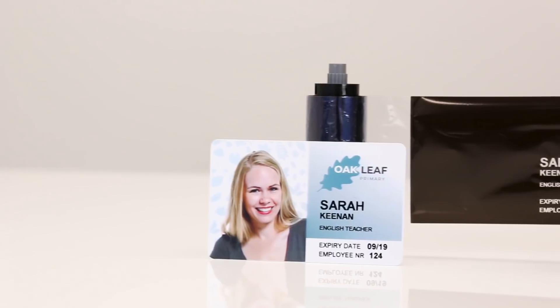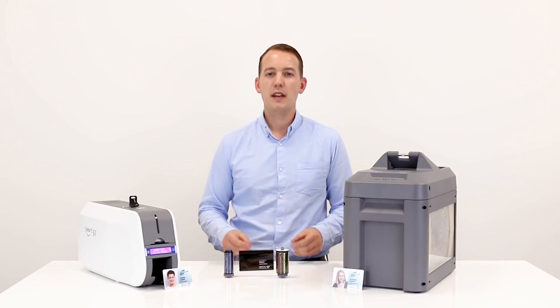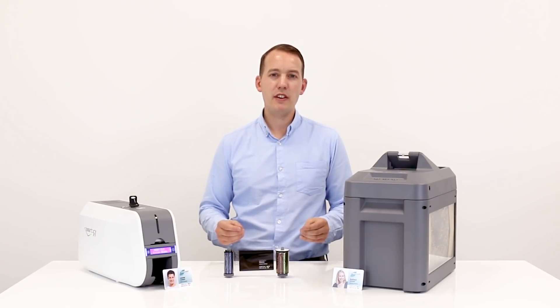A trail of sensitive employee data is clearly visible on the black panel of the ribbon. The panel contains the name, employee number and expiry date of 250 employees.